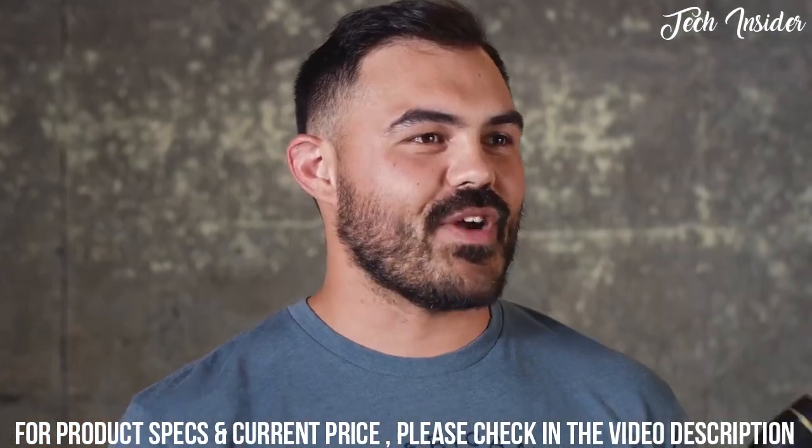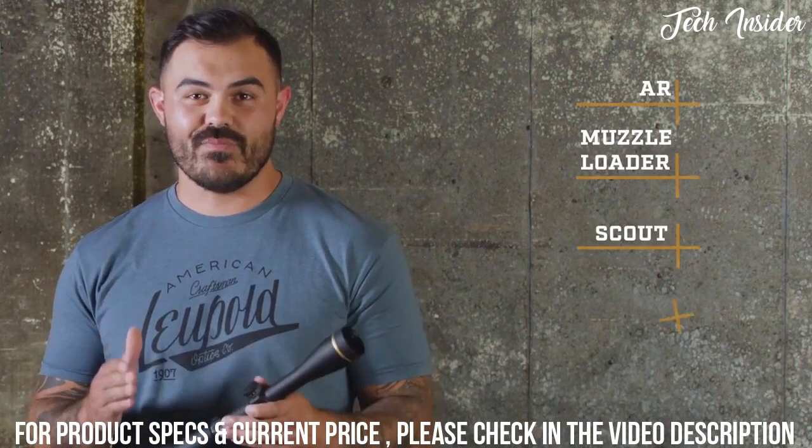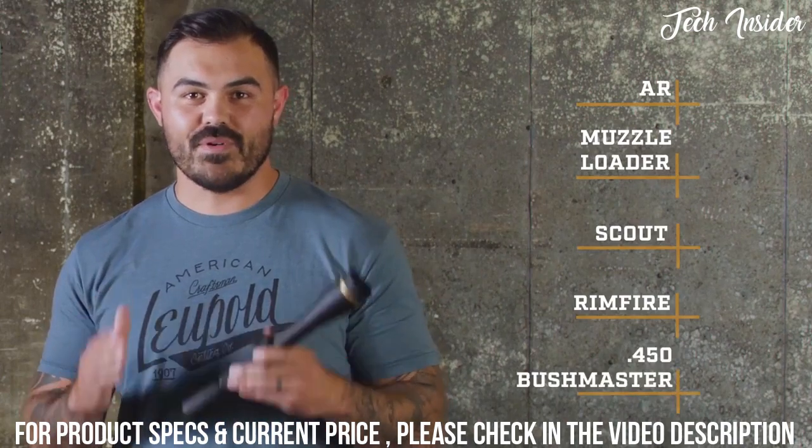We make a VX Freedom for everybody. There's an AR specific model, a muzzle loader model, a scout model, a rimfire model, and a 450 Bushmaster model.